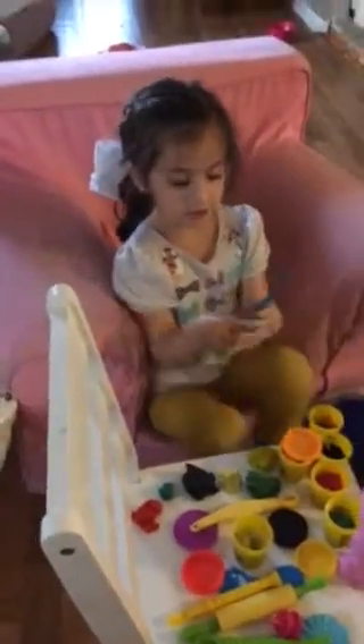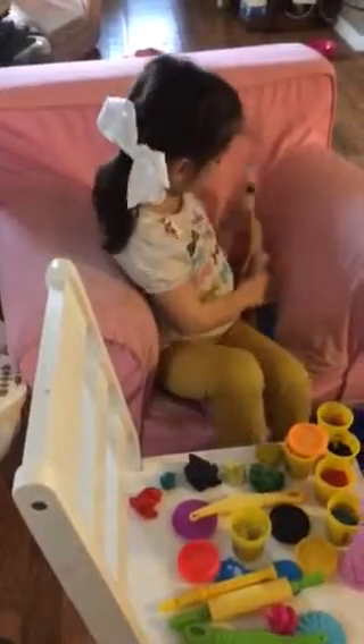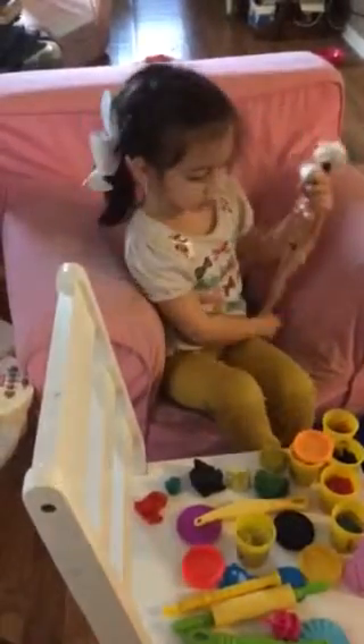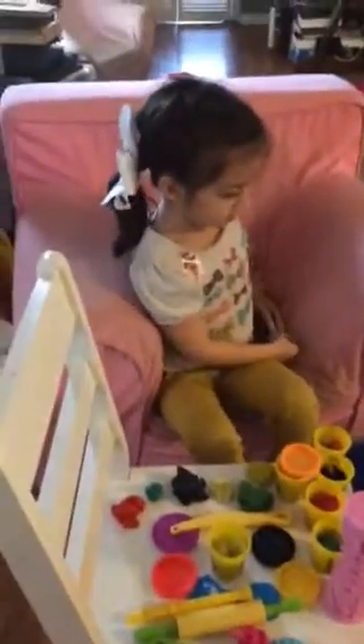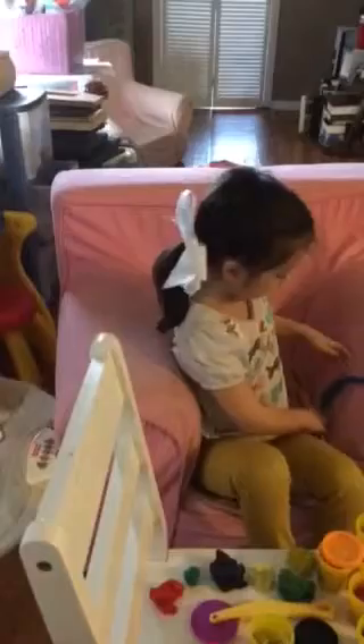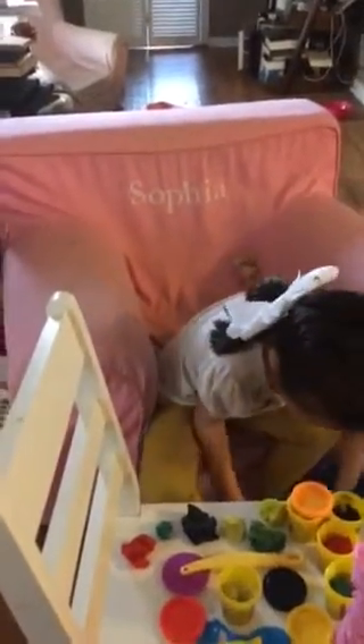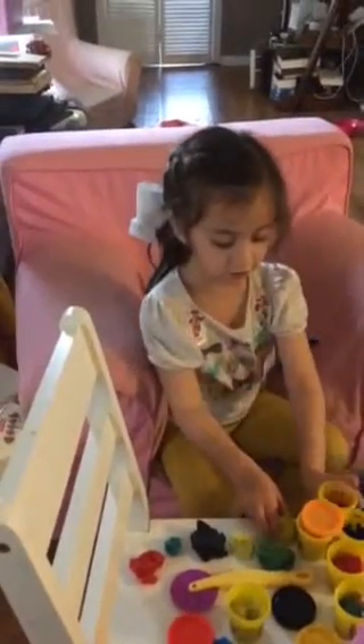I'm Sophie and I am going to make a Barbie dress for this Barbie. Click on the like button if you want to watch more of my videos. So let's get started.